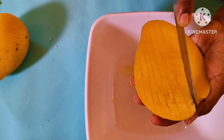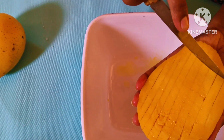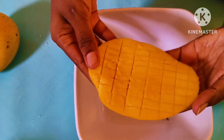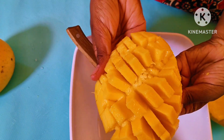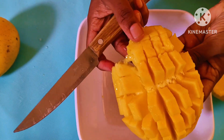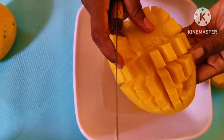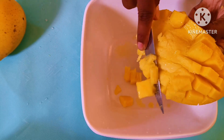You will make a glass of water and give it a nice shape. Cut the pulp into the pulp.